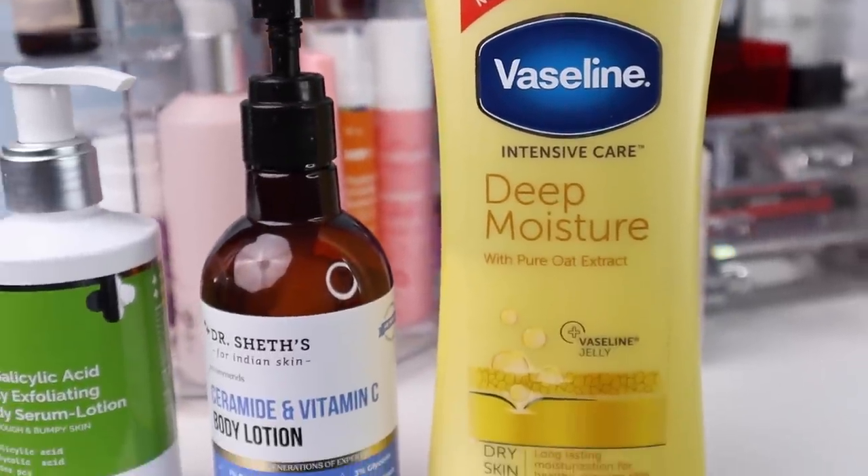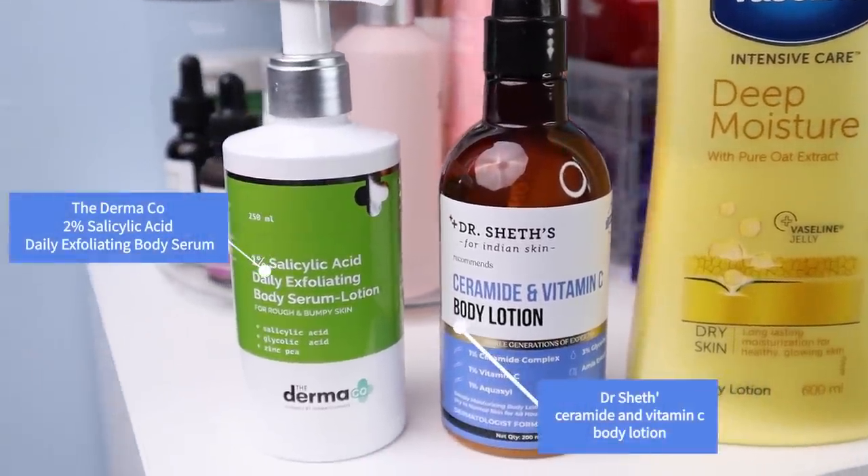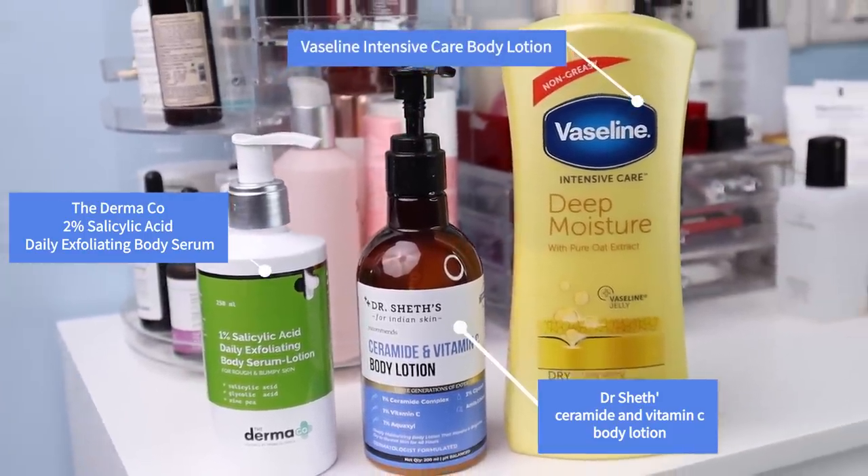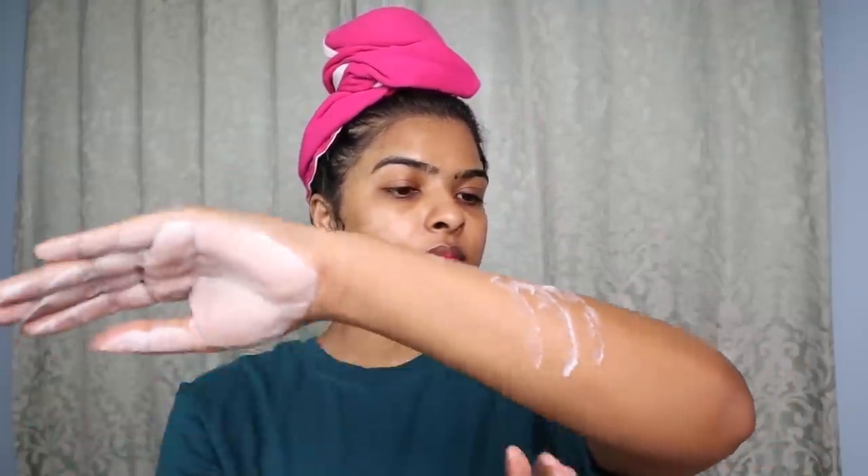Since it's been a while and my skin needs to be dampened, I used rose water. While the toner sinks in, I apply body lotion. I use Vaseline Intense Care Deep Moisturizer Body Lotion. I also have two other active body lotions, but since I shaved my hands today, I'm using regular body lotion.